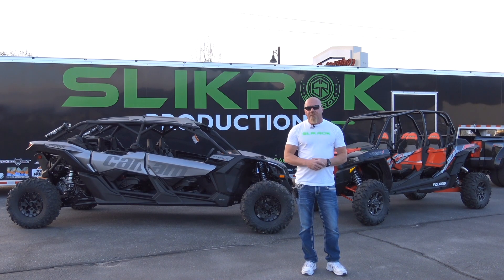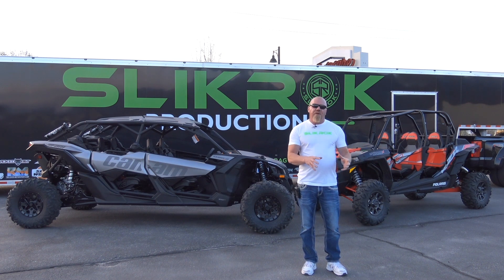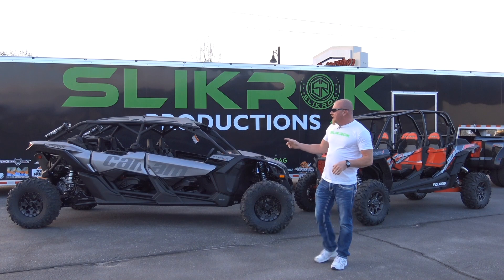We took a portal car to the dunes last year and learned a few things. There's a lot of rolling mass on portal cars, but we think we can fix this. We think we can build a car that will do all these elements in one vehicle.